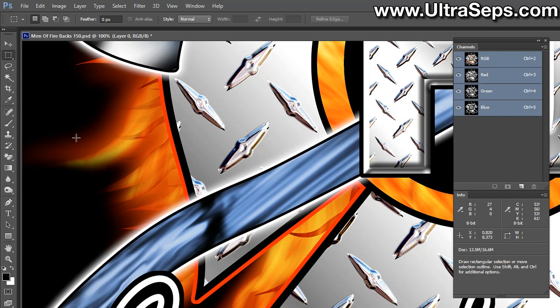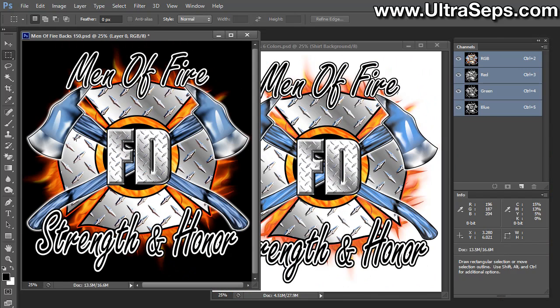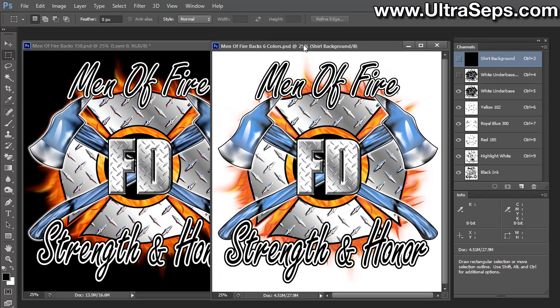So it's going to look worse on the monitor than it will on your t-shirt. However, this is going to need to be adjusted, and I'm going to show you how to do it here — at least one method — and I'll give you an example.